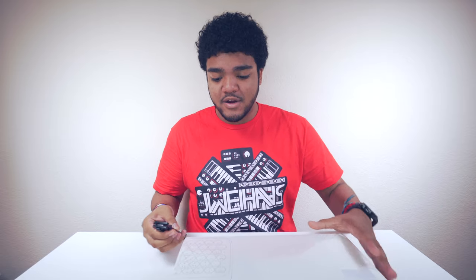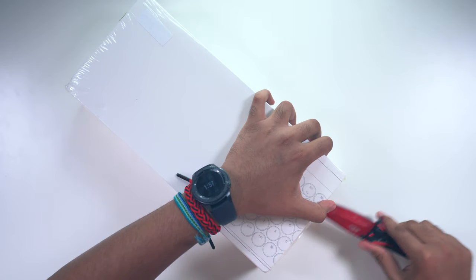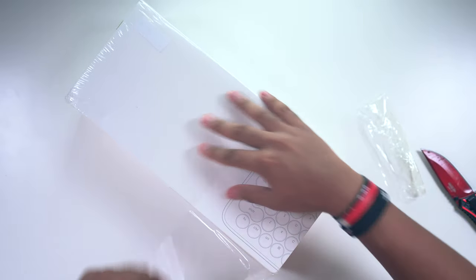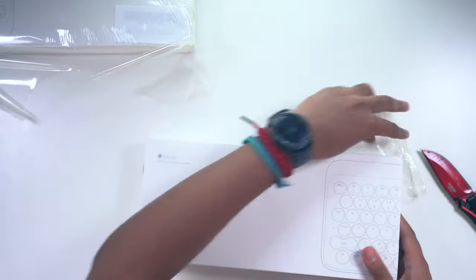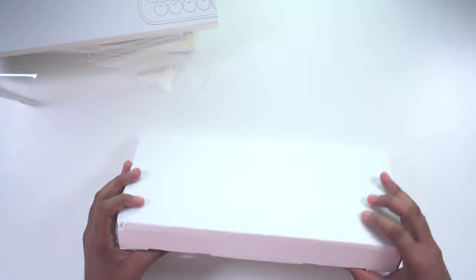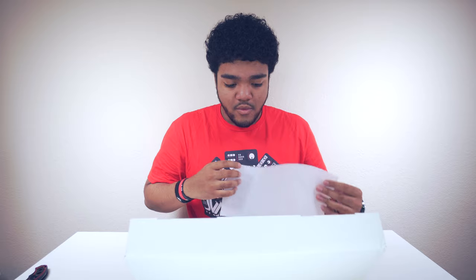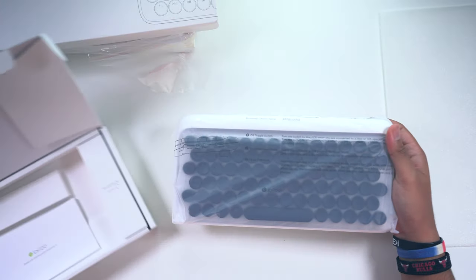All right, so I have two of them here, and I forgot what color exactly I got them in. Let's go ahead and cut this right here and rip off this plastic. So we got the first one right here. Let's go ahead and take a look at this one — Low Free Dot keyboard. Open that up, and here we go. So we have the black on white one right here.